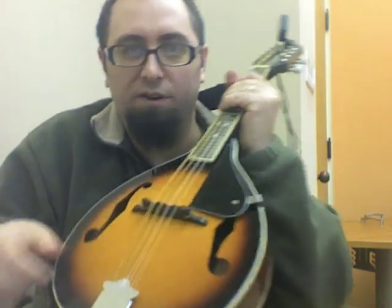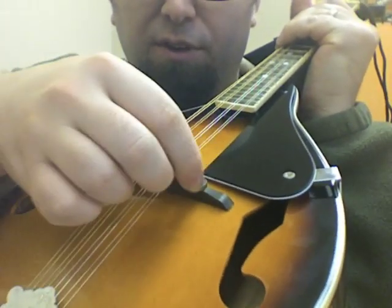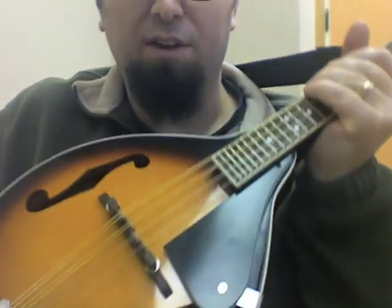Fortunately, it has these cool little screws where you can cinch them down to lower the action, or raise them up to raise the action. When you do that, you have to retune it. But for the first few weeks, you're going to find yourself retuning quite a bit anyway, due to having new strings.